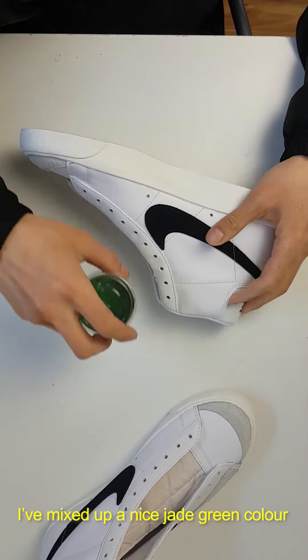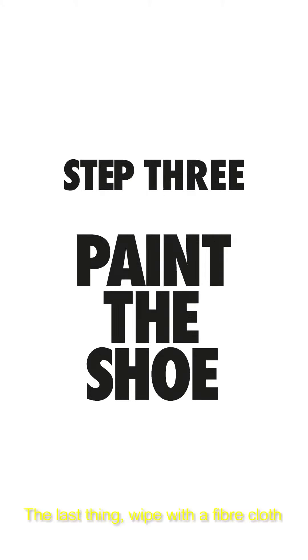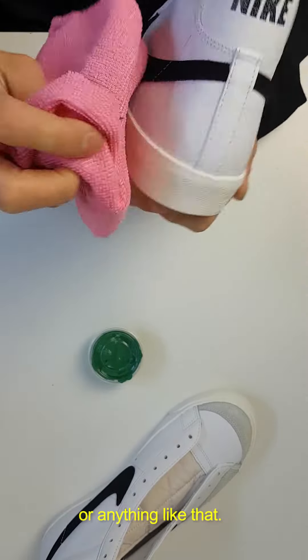I've mixed up a nice jade green colour. Last thing — use a microfibre cloth to make sure you haven't got any hairs or anything like that on the surface.